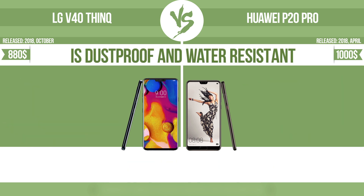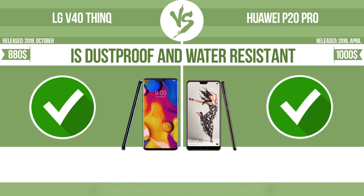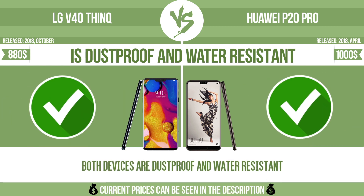Is dustproof and water-resistant. Dustproof and water-resistant at a depth equal to or greater than 1 meter.